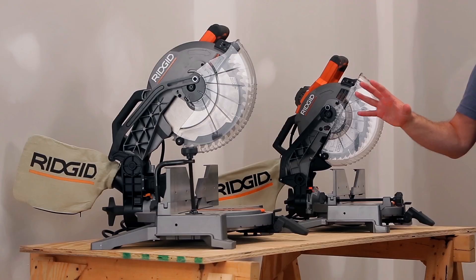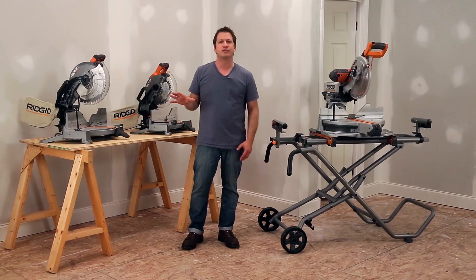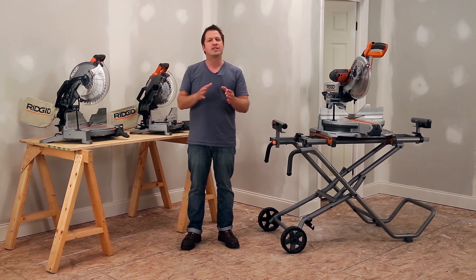Here's a sneak peek at Rigid's two brand new saws. Both have been upgraded from single to dual bevel, giving all Rigid miter saws dual bevel capability with best-in-class features and cut capacity.